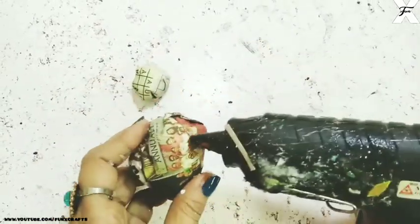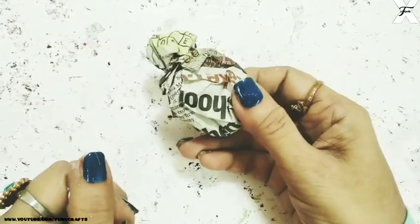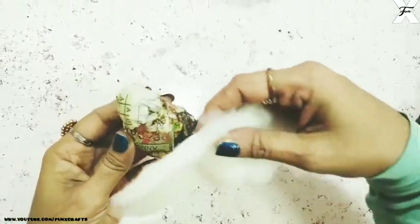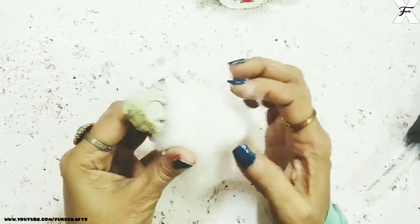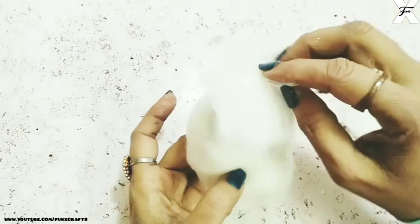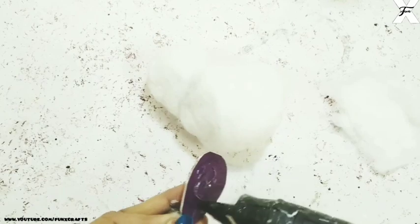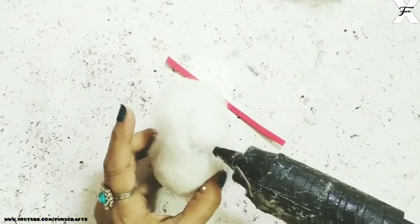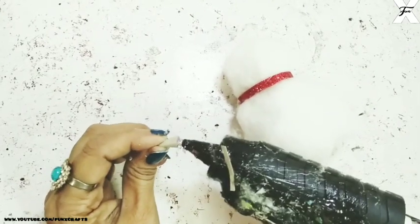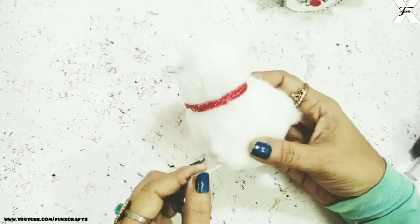Now for the chicken, I'll just fold two crushed newspapers and stick them like this — this will be the head and this will be the body. Now I'll just cover that with some white cotton. After the body gets covered, I'll cover the head also. So as you can see it's covered. Now I'll just take this cardboard shape cutout and cover that also with cotton — this will be the wings. Now I'll just put some glitter foam sheet strips below the neck like this.